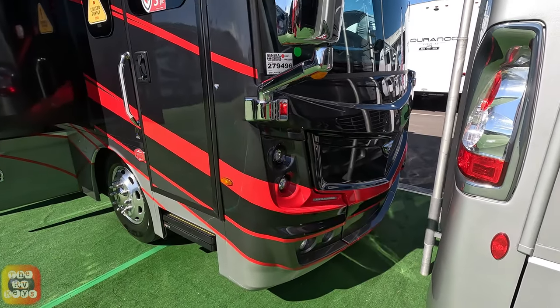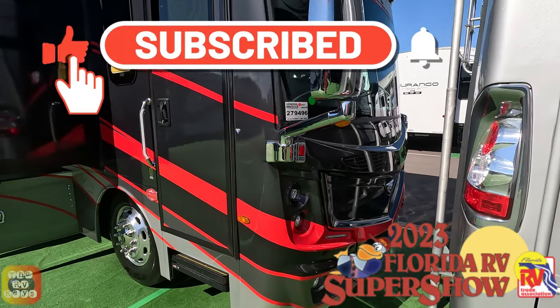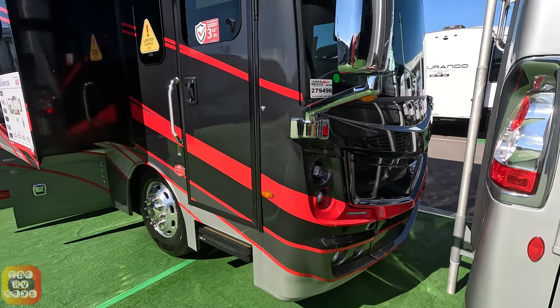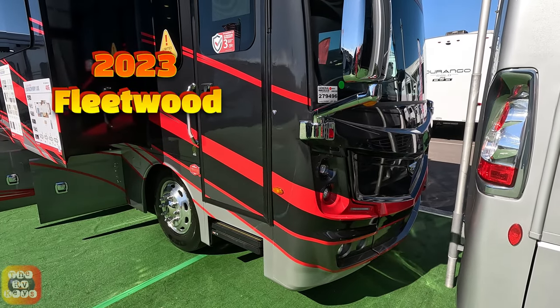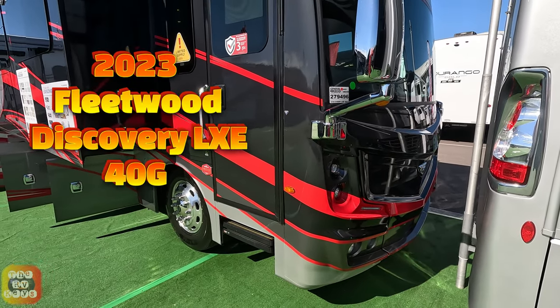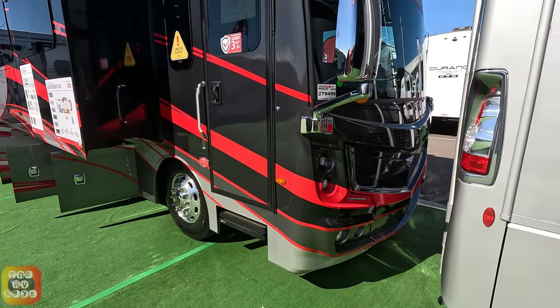Welcome to another video at the 2023 Florida RV Super Show, also called the Tampa Super Show. This is a Fleetwood Discovery SLE 40G floor plan — a dynamite, gorgeous coach.